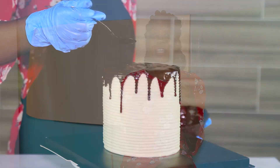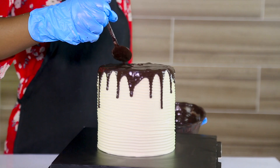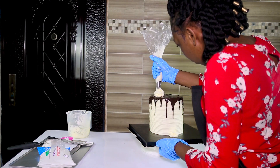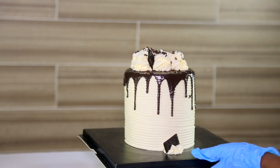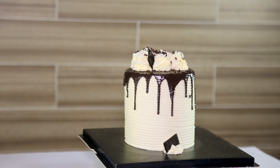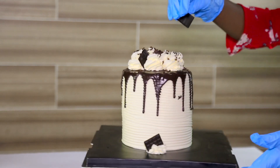I topped my cake off with a nice chocolate drip to give me this effect of a cream and black look on my cake. I also used a 1G piping tip to pipe swirls around my cake. Then I topped it off with beautiful chocolate I made myself using the chocolate board, and used a grater to slice my chocolate into tiny pieces to give a different look.